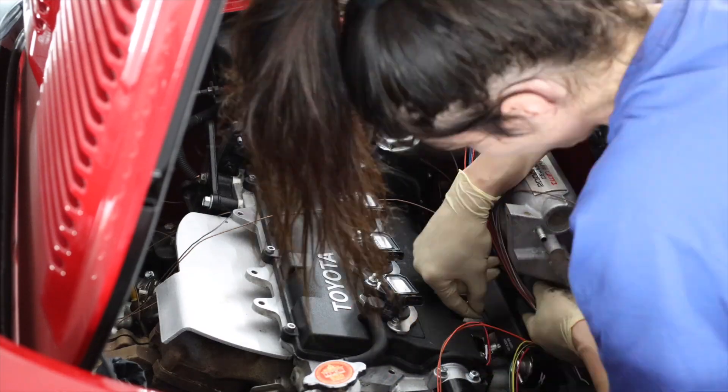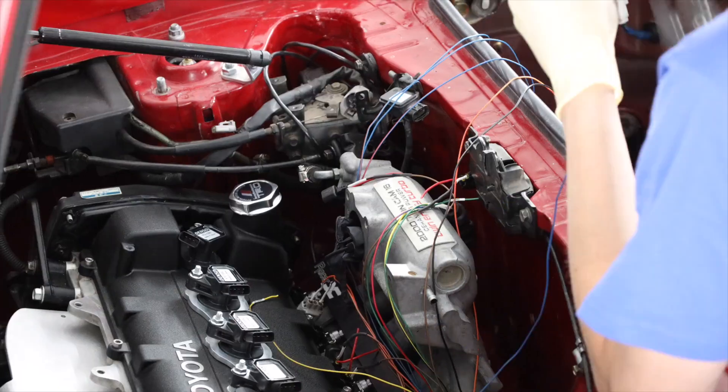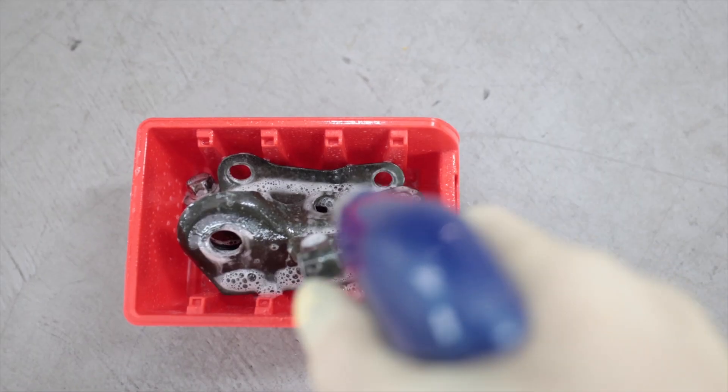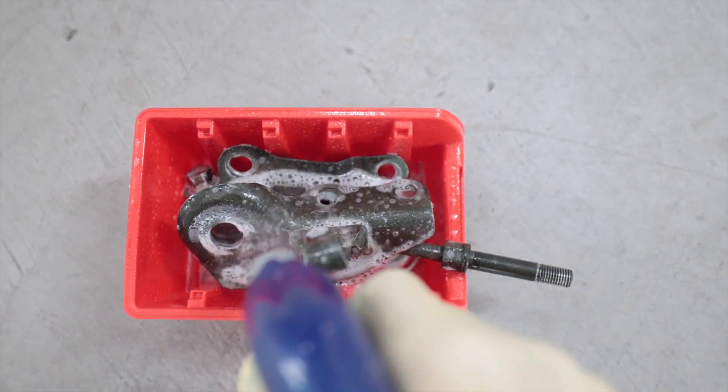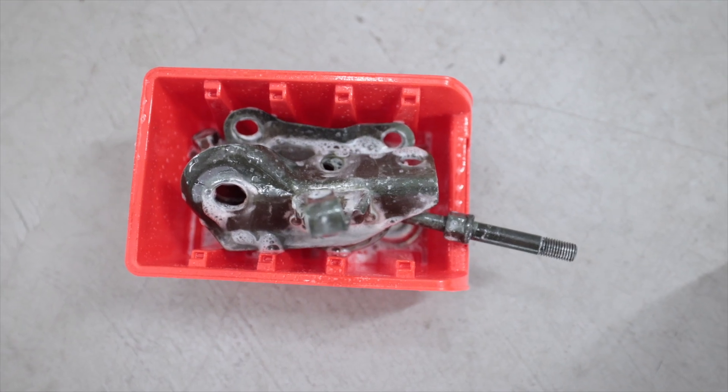I spent the past two days getting over a sinus infection and just doing nothing but wiring. I'm sure this is going to be good for my sinuses. These need to be clean for flex fuel — you'll see why. And a couple of minutes later, they looked like this.